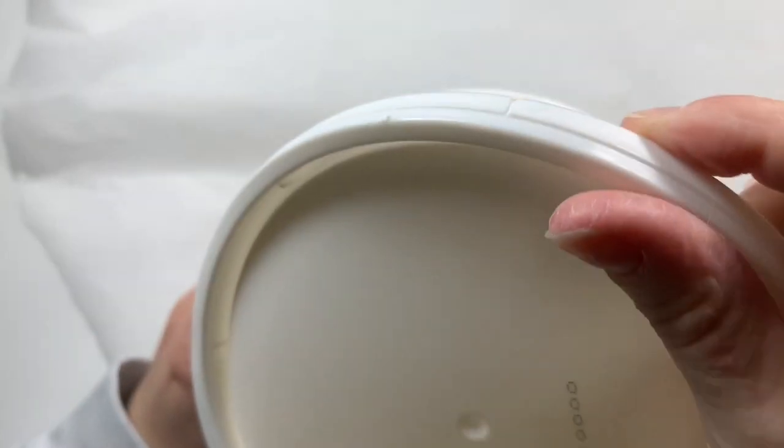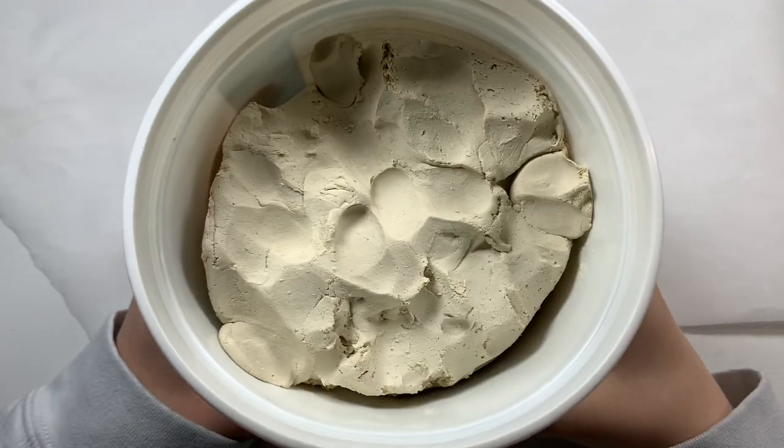Let's open this up and get started and see what we can create.